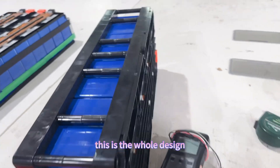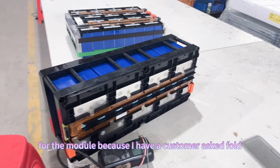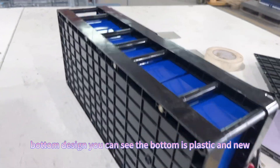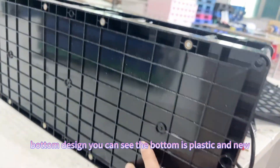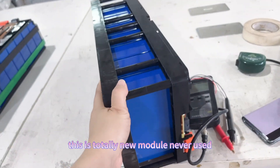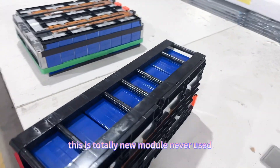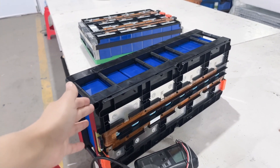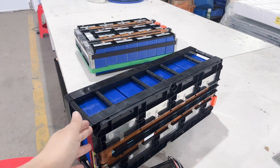This is the whole design of the module. A customer asked about the bottom design — you can see the bottom is plastic and new. This is a totally new module, never used, with full capacity.